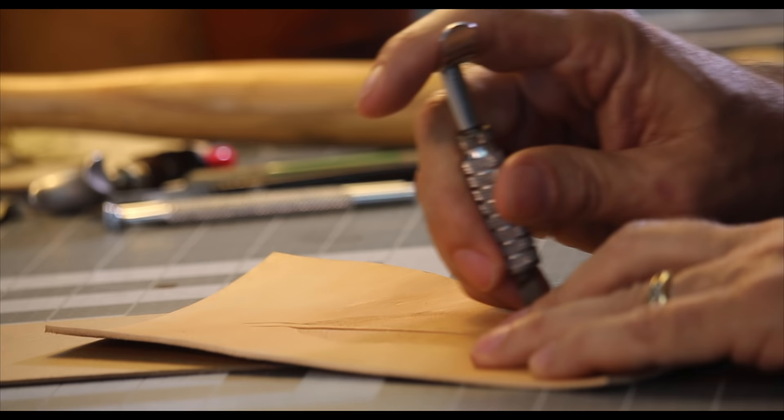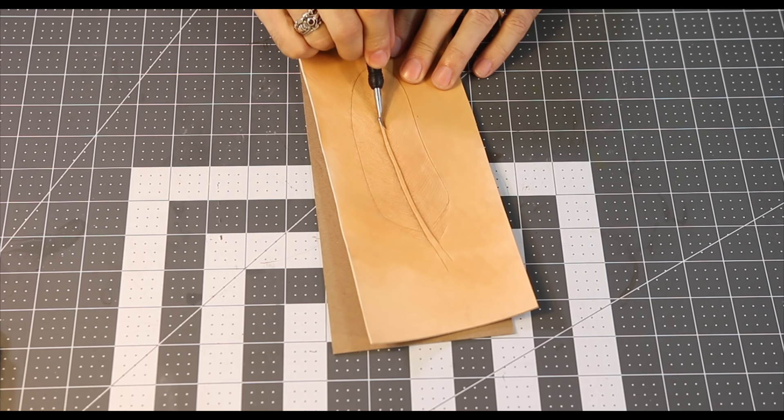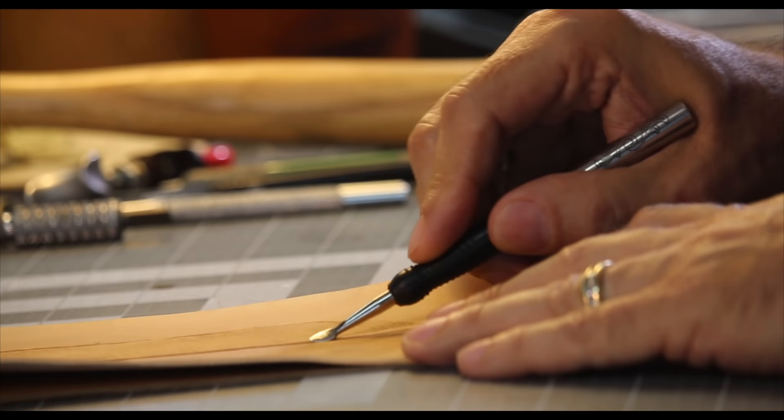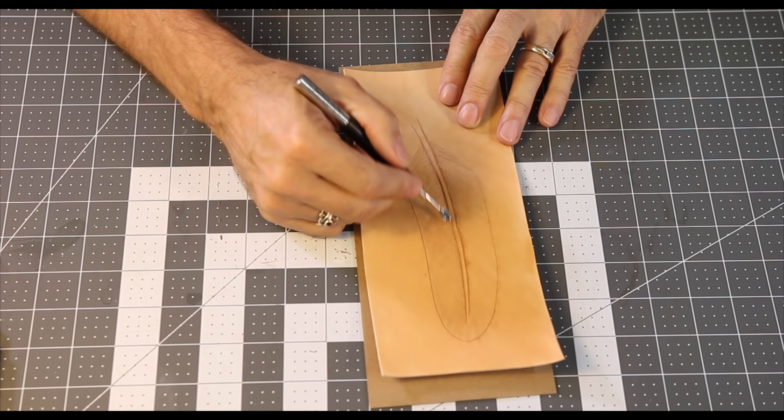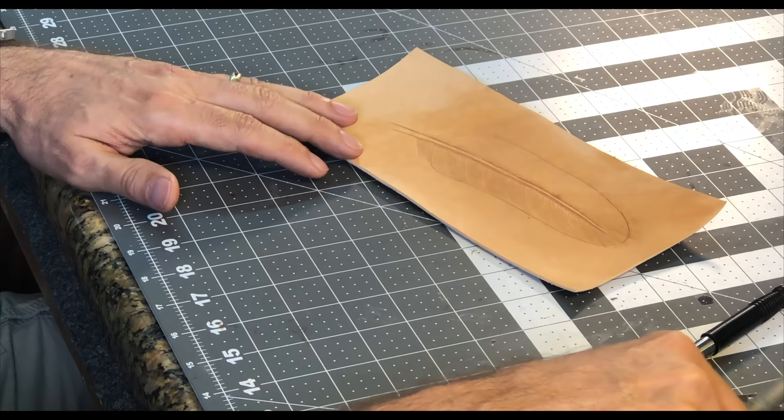We're going to use a modeling spoon and do one more thing here to this quill — I'm rounding off that edge. That quill is actually round; it's not a square shape on a feather. So all I'm doing right now is using the modeling spoon to kind of round that off. It's still standing up as tall as it was, but it's rounded off now, so it gives a little more natural look.